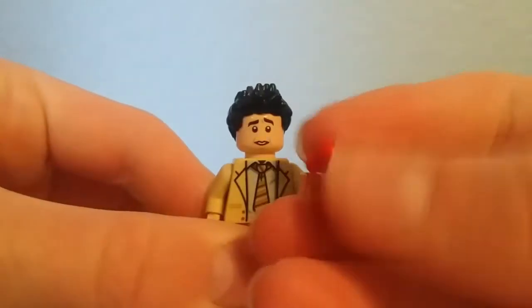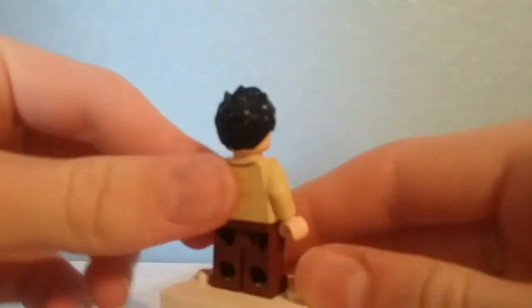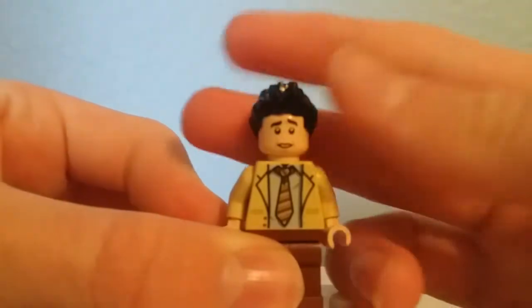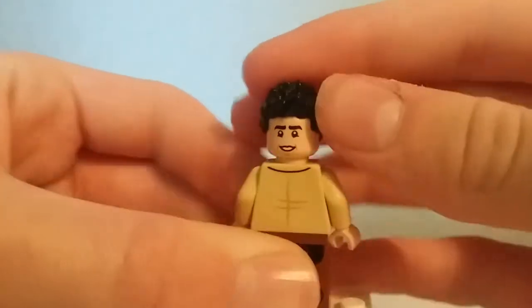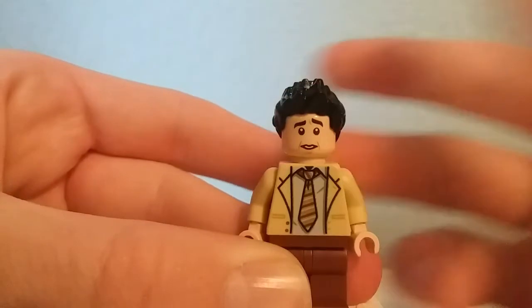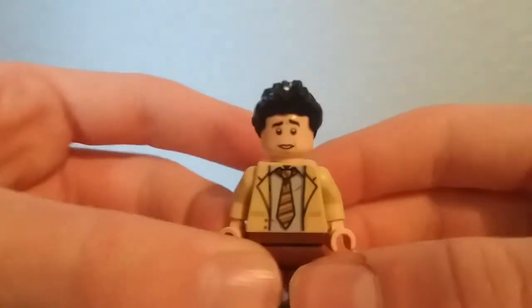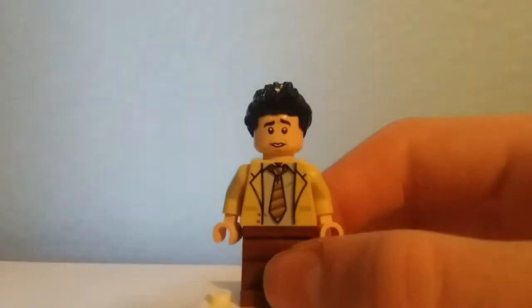Here is Ross Geller, who comes with this red cup. He has a nice exclusive torso print as well as the sleepyhead hairpiece in black, and an exclusive face print. On one side he looks happy, and on the other side he looks worried. I don't know why, but he looks — that doesn't look human. He looks like a mole or something. But it does look like the guy in the show, so I guess he has that going for it.